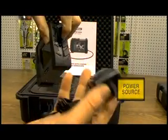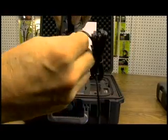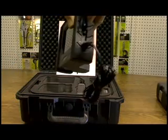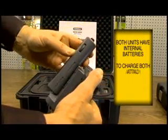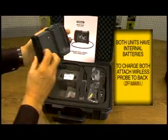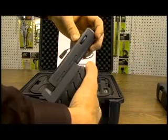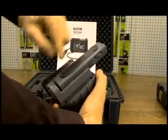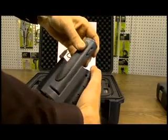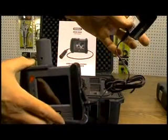This is your power source. This plugs into your wall unit. This plugs into here. Both of these have internal batteries. So when you're recharging the remote unit, you need to attach it to the main unit. The wireless unit clips on the back. You need to line up these things on the side like this, and push down to lock it into the port at the bottom. Then you can attach this to your wall and both units will charge.